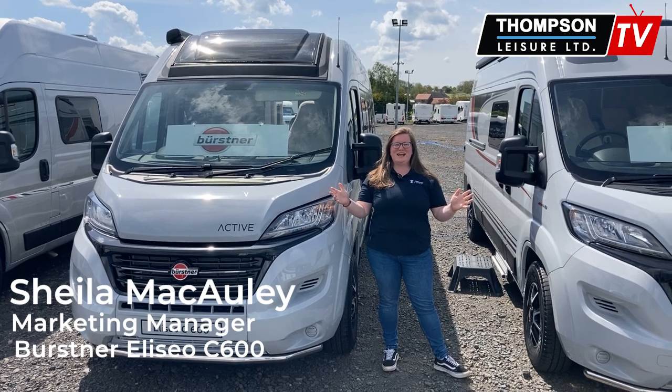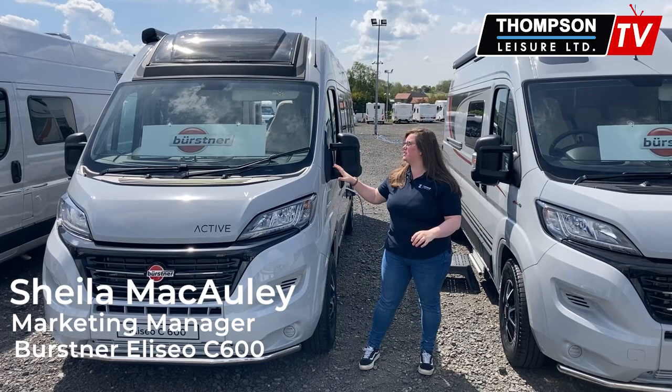Hello, back again. My name is Sheila from Thompson Leisure, and today I am going to show you our beautiful Burstner Lisio C600.